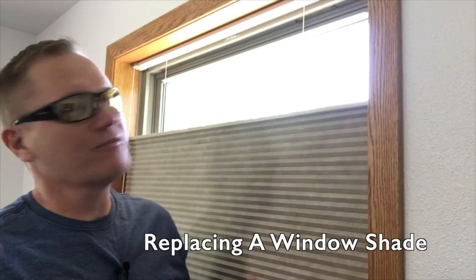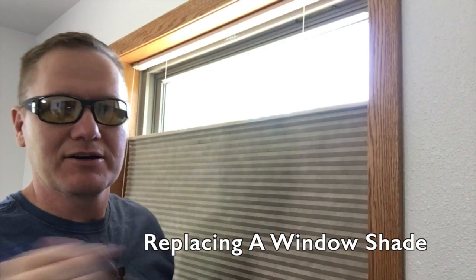This is John Young of the Weekend Handyman. Today we're going to be replacing a blind in one of my boys' bedroom.